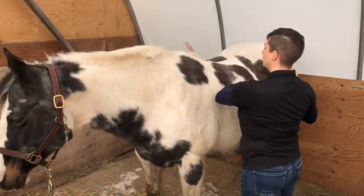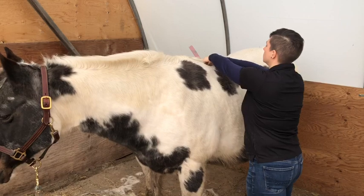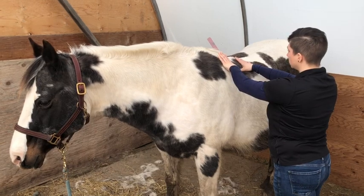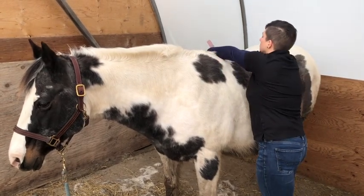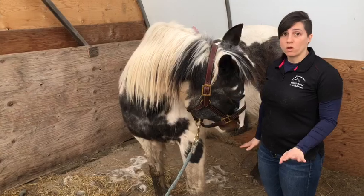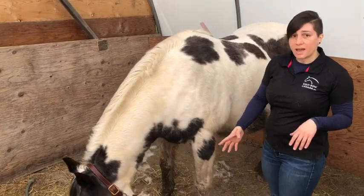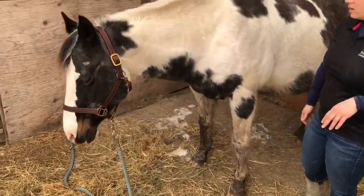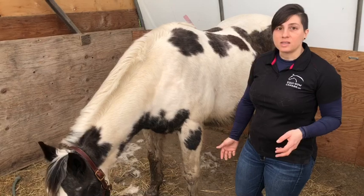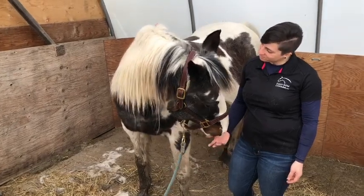I'll show it to you one more time in the full sequence. Once I finish the moves, I want to not touch her — as hard as it is to not pet the pony — because I want to watch for some integration. See how she lifted and chewed. She's dropped her head. We're watching for any breathing changes, exhalations, yawns — any signs that mean the moves have been integrated by her nervous system. Thank you, Rio Pones.